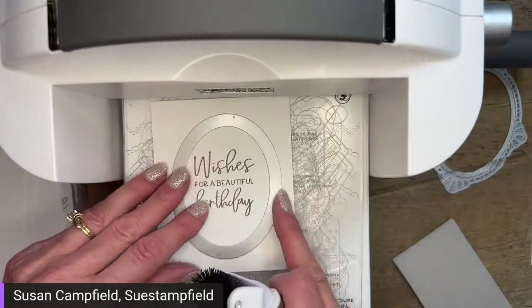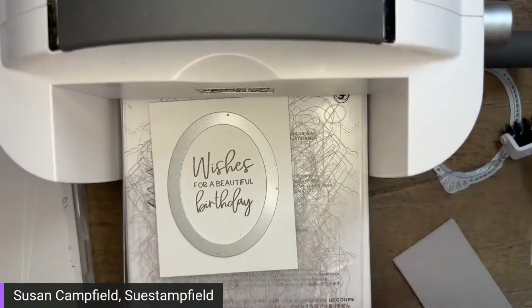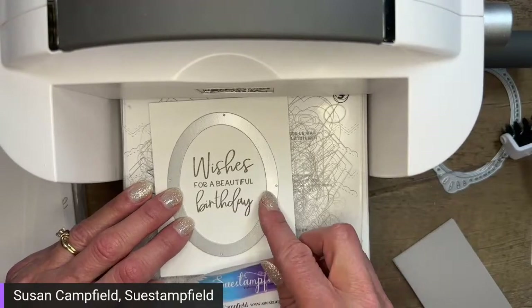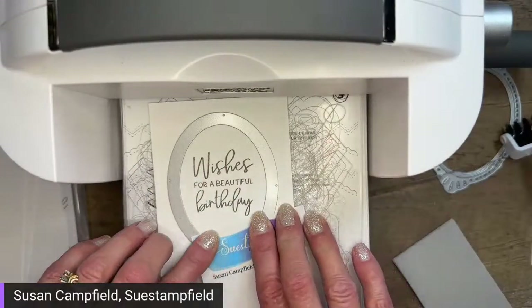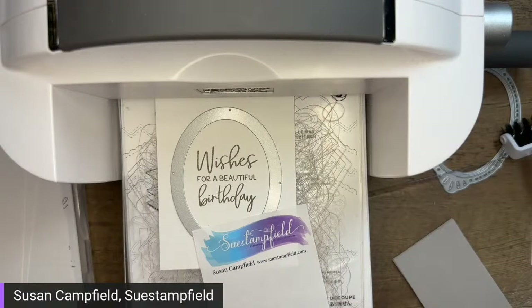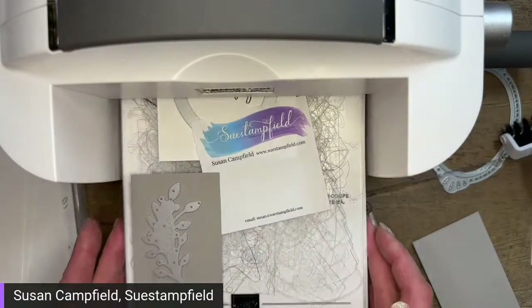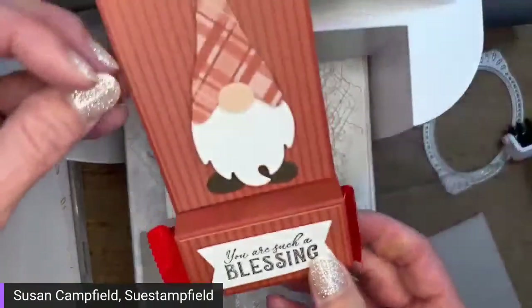I'm going to put a Post-it note down because sometimes when I put the top plate on, the die will move. The ones I'm using for my swap are already cut, so I'll be stamping on the already-cut ovals. The advantage of stamping first and then cutting is it's easier to get it straight, and if you mess up you can flip it over. All right, I've got this baby loaded.